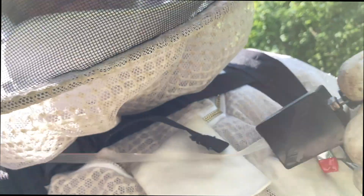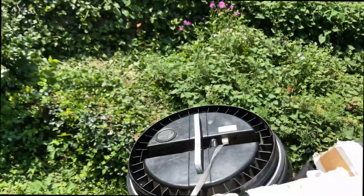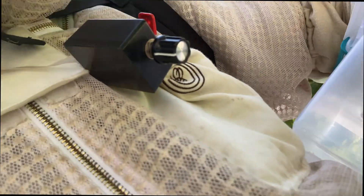Then it was time to climb a very tall ladder. This can be dangerous, so we always prepare with a special backpack rig that has the entire vacuum system and a front-mounted trigger to operate it.